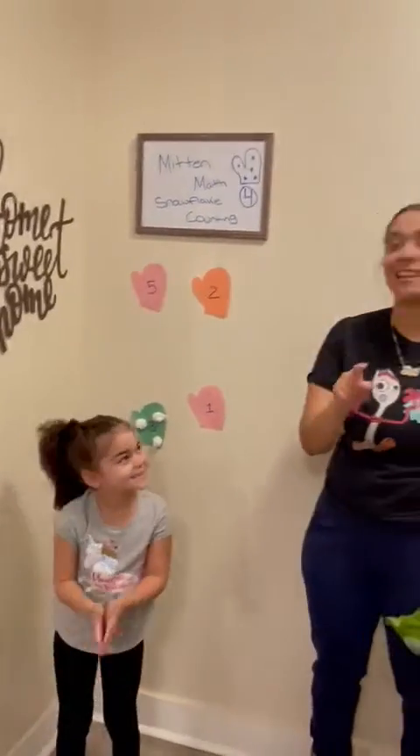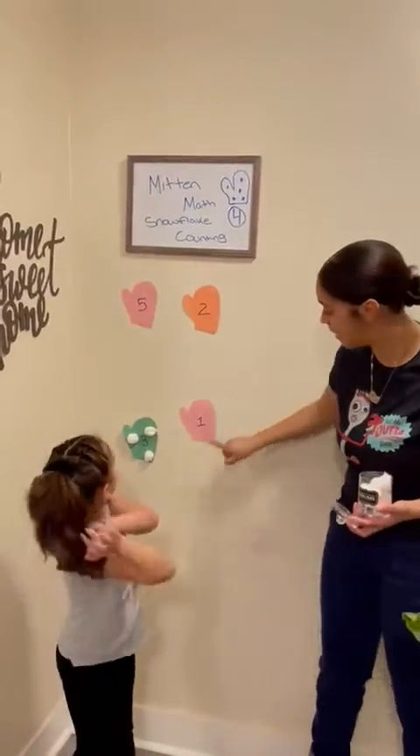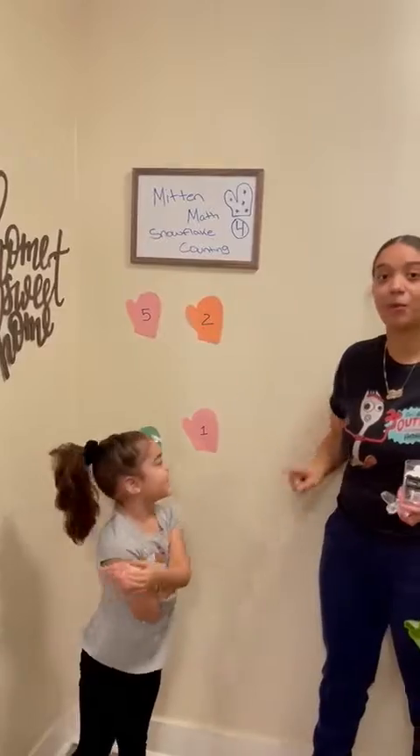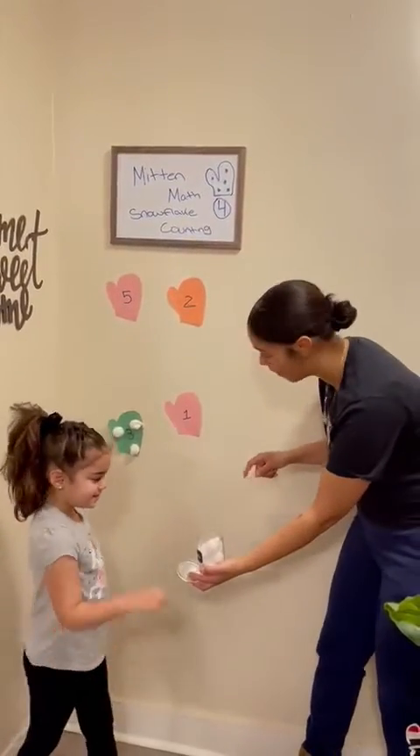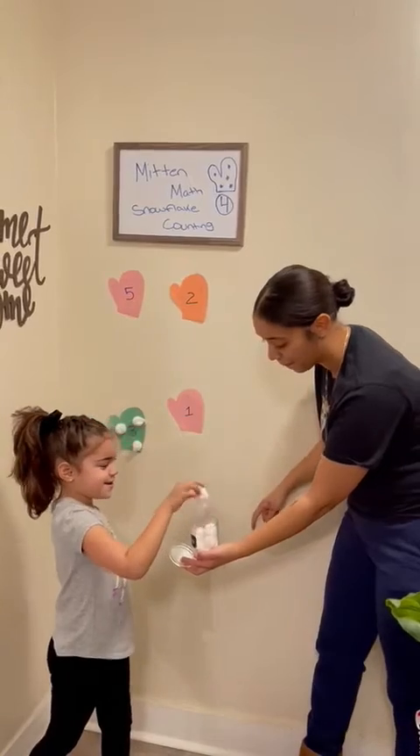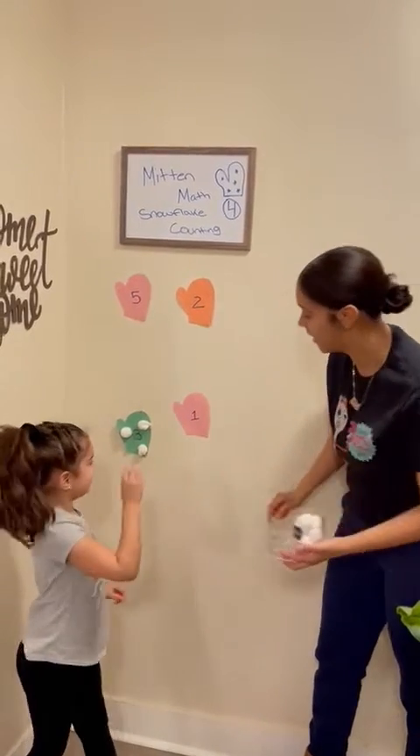Let's see, what's our next number on our mitten? One! So we need one snowball. You want to put one snowball on the mitten? One. One. Good job!